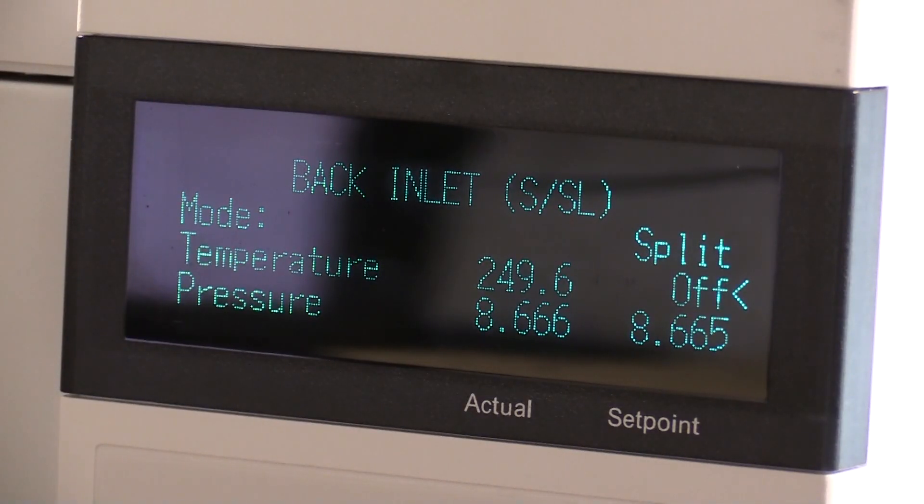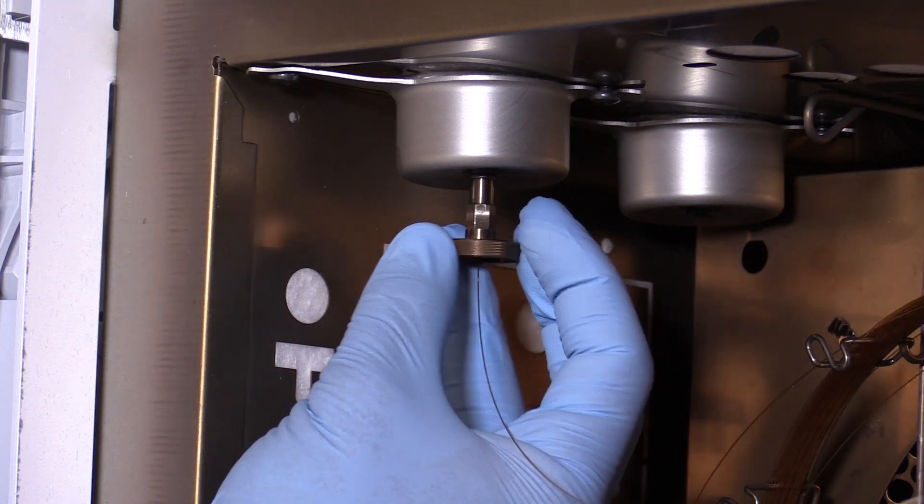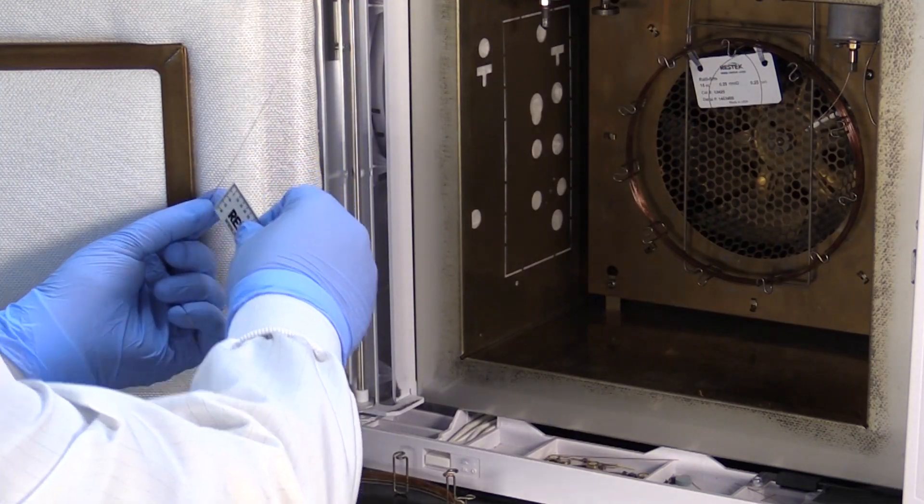First we'll cool our inlet and oven as well as turn off the instrument flow. Once these have cooled we'll uninstall the inlet end of our column and trim it if needed.